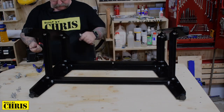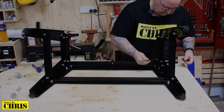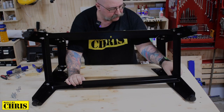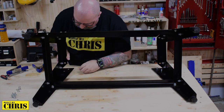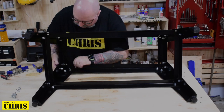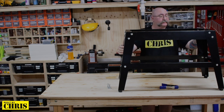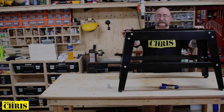Here we go. So the base is all put together, and I've got to tell you it's very, very sturdy. The instructions were very good. I did have a look at them because it got a little bit confusing, but the instructions are really good.